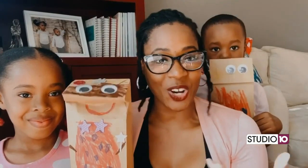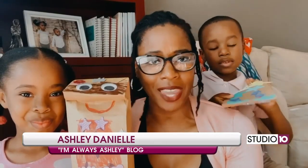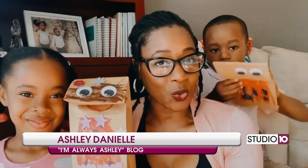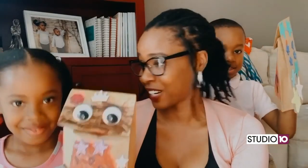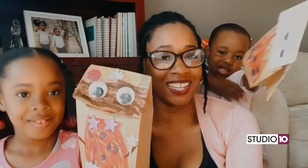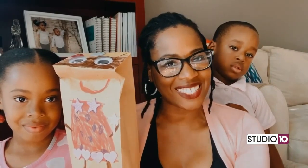Now everyone has their own little custom puppet that we got to spend some time together and make. And now we are going to do a little puppet show. Felicity, what do you think the puppet show should be about? Romance! A prince and a princess who like each other. So whatever you guys decide to do, just make it fun and enjoy this quality time at home with your little ones.